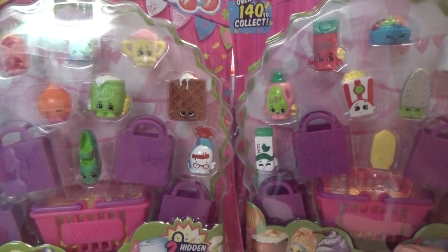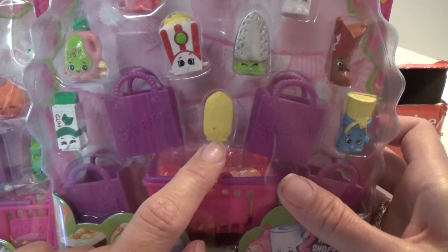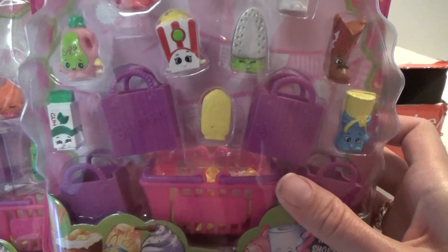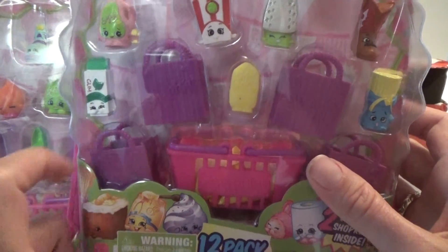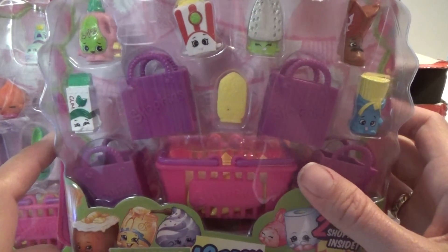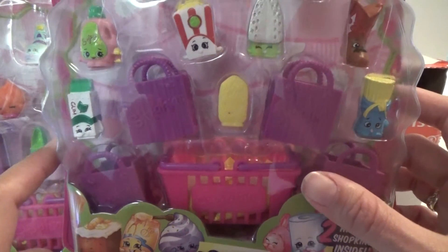I see a lot of them that I don't have. And this one is the wrong way — that's kind of funny, I think. The back side is on front, so that's kind of funny.